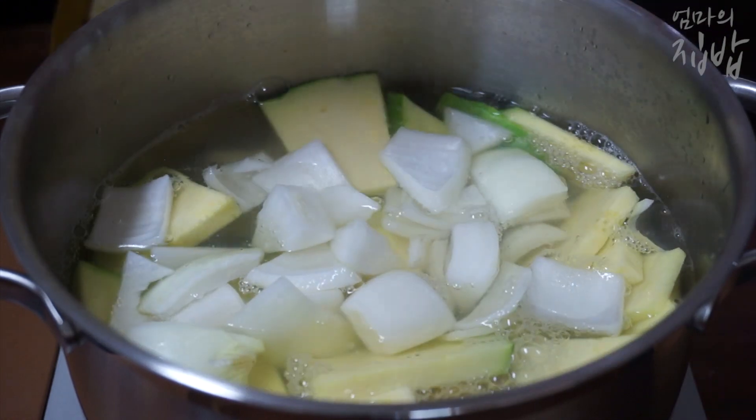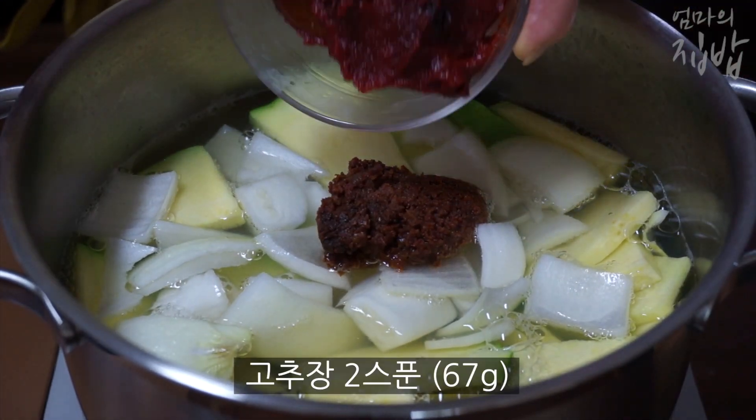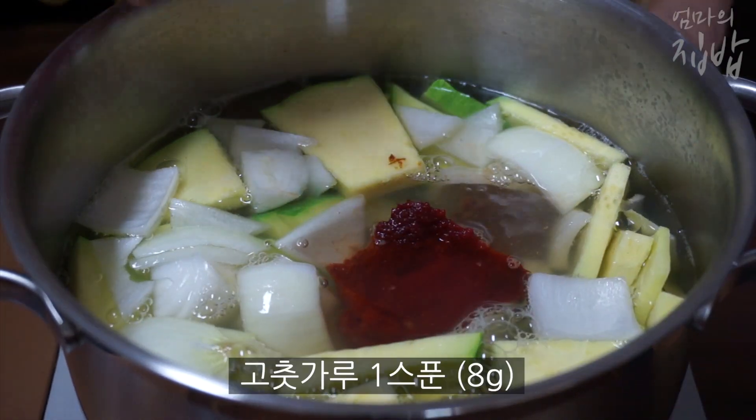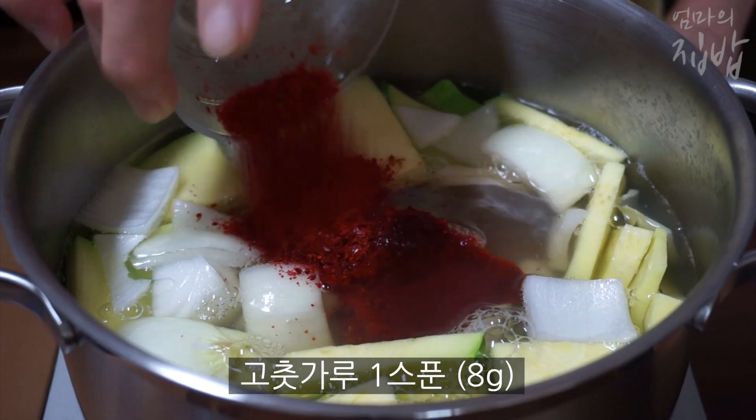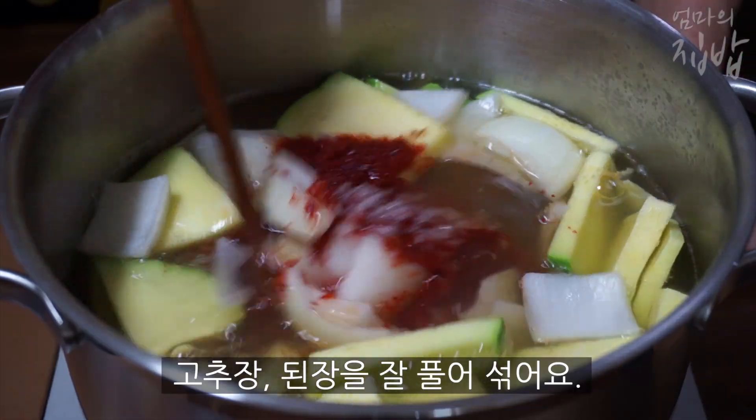Then it's time to cook the same way. So there we go. It looks like it's supposed to be so sweet. It's time to cook.